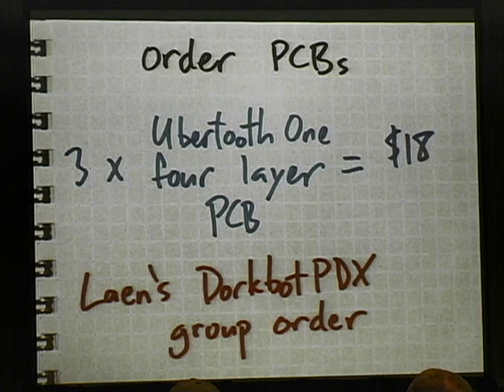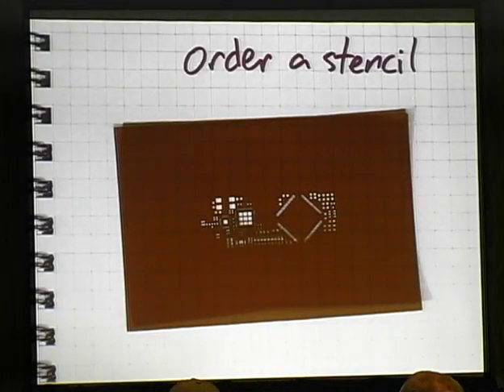It's really not that hard to work with as long as you follow the advice of people like Woz and use a reflow technique. First, order PCBs — you can get them from Lane's Dorkbot group order, three four-layer PCBs for $18. Then you need to order a stencil. I highly recommend it — I used to try different ways of applying solder and it was painful. Using a stencil is a dream compared to any other method. You can buy a stainless steel stencil good for thousands of uses for a couple hundred bucks, or a Kapton or Mylar stencil for only about $25, good for dozens of uses.